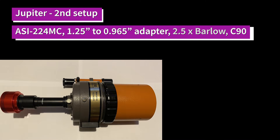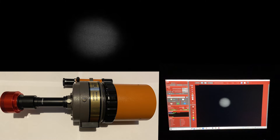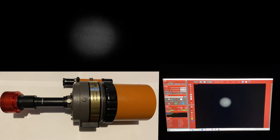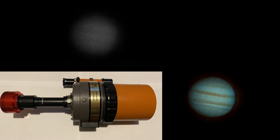So I dug out the 2.5x Barlow that came with the C90 - the original piece of kit - and put that in the optical train, which made everything a little bit unwieldy but at least Jupiter became a decent size in the frame. Very difficult to focus though; the helical focuser really moved the image around all over the place, but overall I've got a fairly decent picture of Jupiter. Lots of trial and error to get the focus.